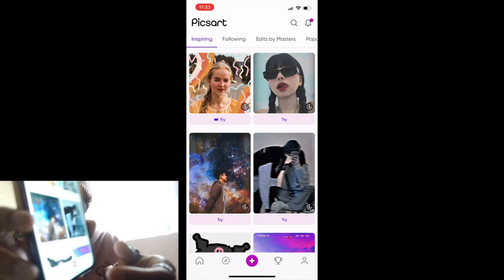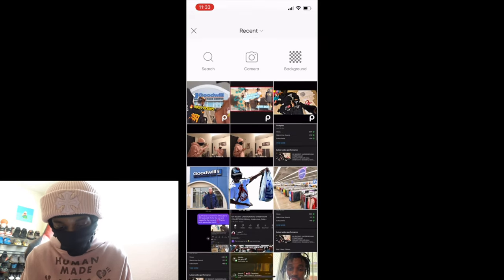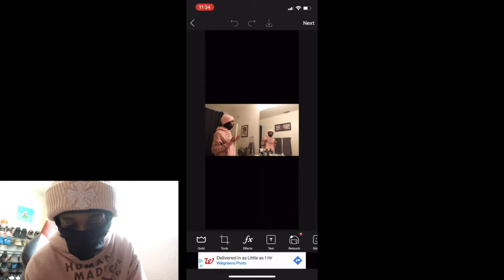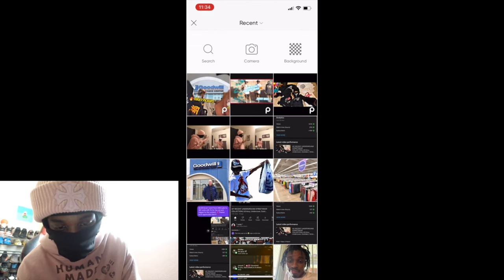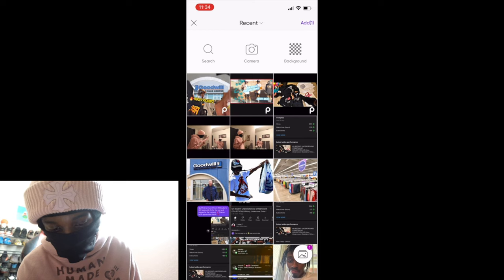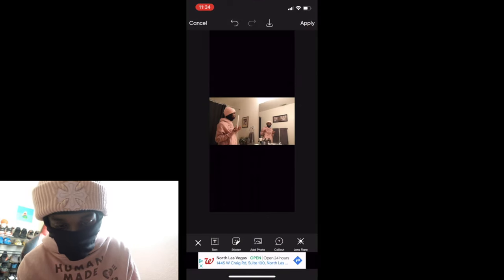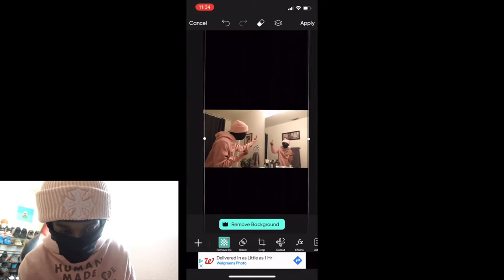Once you open PicsArt, you wanna click this little plus sign at the bottom. Once you click that little plus sign, you wanna click on the first photo you just took. Once you got your first photo, at the bottom toolbar you wanna scroll all the way to the right until you see 'Add Photo.' Once you see Add Photo, click on that as well. Once you click Add Photo, you wanna click on the other picture. Once you click on the other picture, you're gonna add it. You wanna zoom in and make it equivalent — the exact same size as this picture right here.